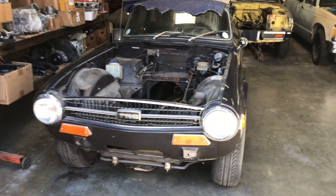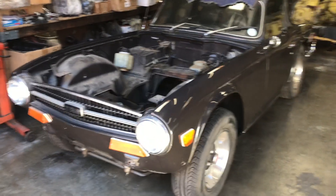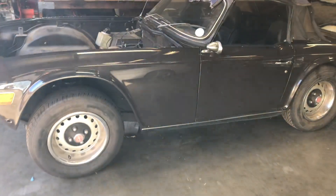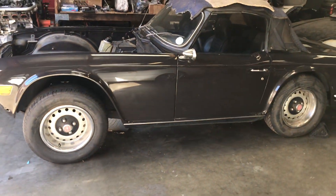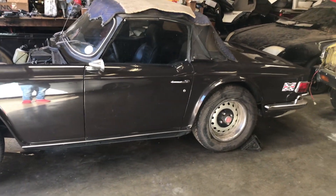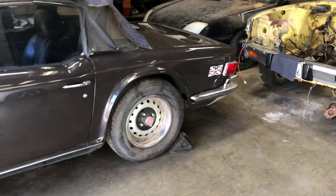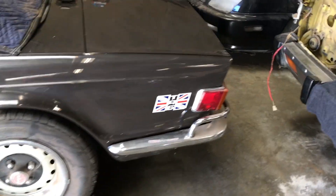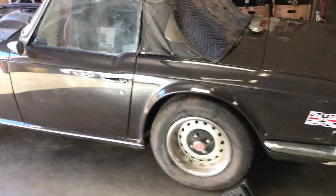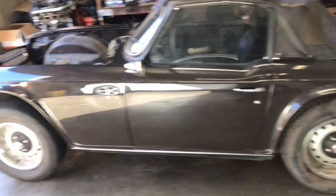What's up everybody, welcome back to my channel. Today I have something really special — it's not my car, it's not a family member's, it's not my dad's, it's not a friend's car. It's actually a customer's car, but it's really special because it's a Triumph TR6, and I really like these cars. There's something special about them — they're small, fast, a little high-performance British car.